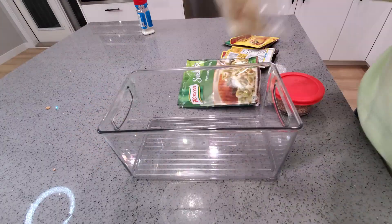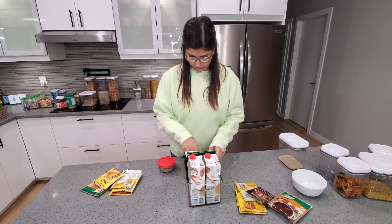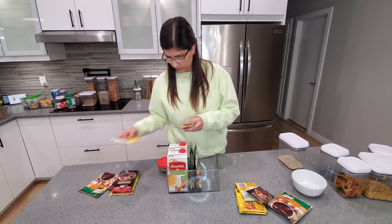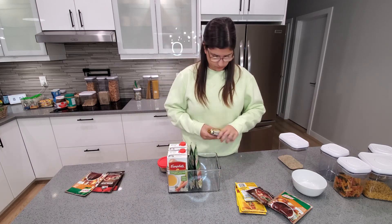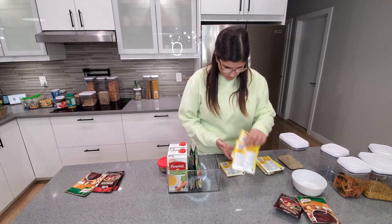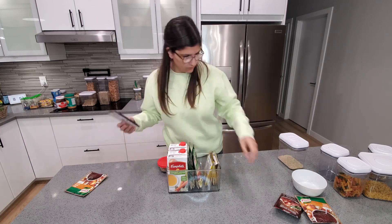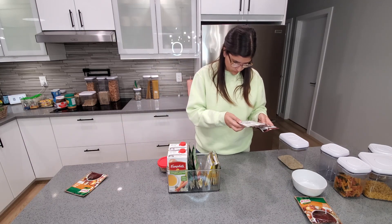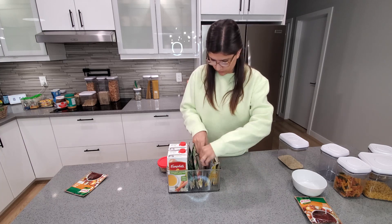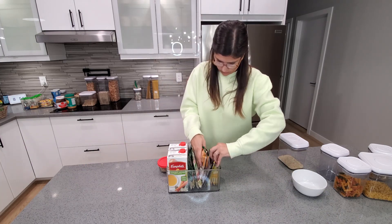I am checking expiry dates on these taco seasoning packets — I usually get these in bulk at Walmart. Typically they have a sale, four packets for $5, so I'll usually stock up. These expire in 2023–2024, so again I'm putting old to the front and new to the back. Once I'm done with this, we are going to reorganize the pantry and put everything back.